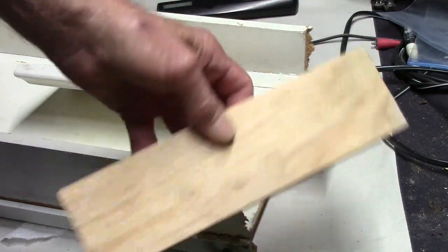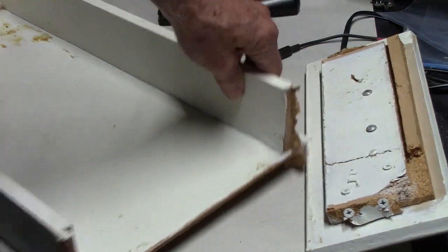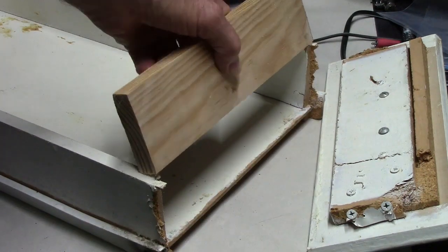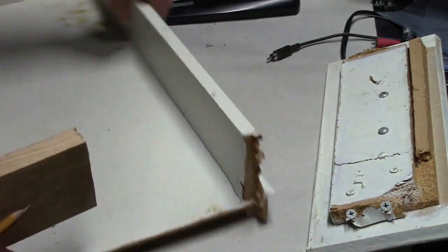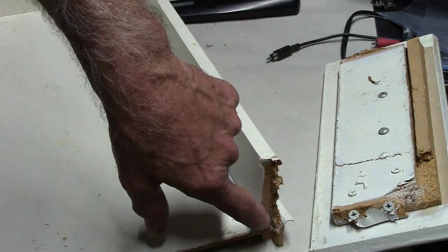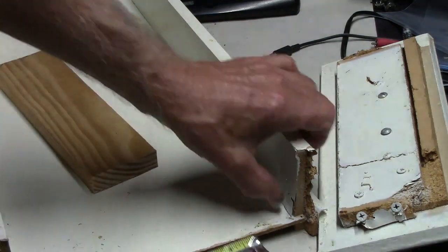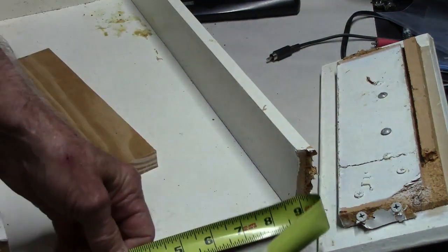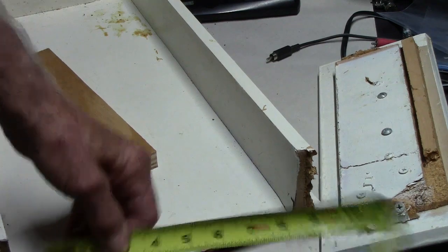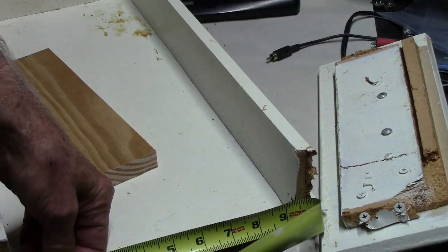I'd rather cut it just a hair bit smaller anyway — it'll kind of pull your sides in a little bit, get it nice and tight, so there won't be any issues about the thing being swollen at the front. But I've already made another mistake because this drawer front has rabbited ends, so I should have measured. It's nine and five-sixteenths instead of ten. I didn't take into consideration the rabbet, so now we need to go back out there and cut it nine and five-sixteenths.